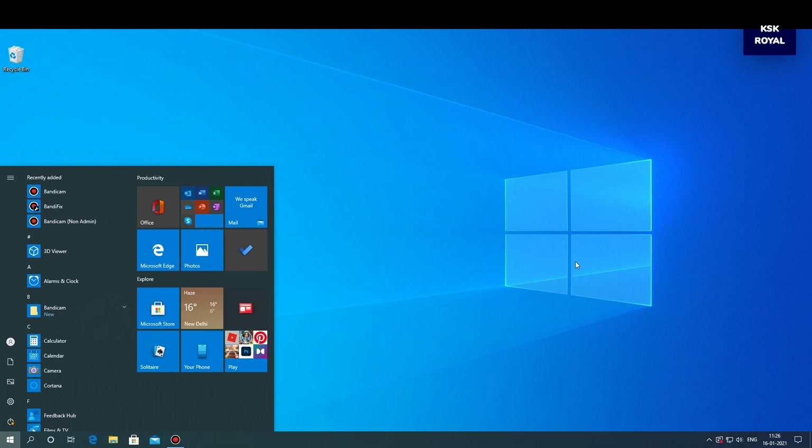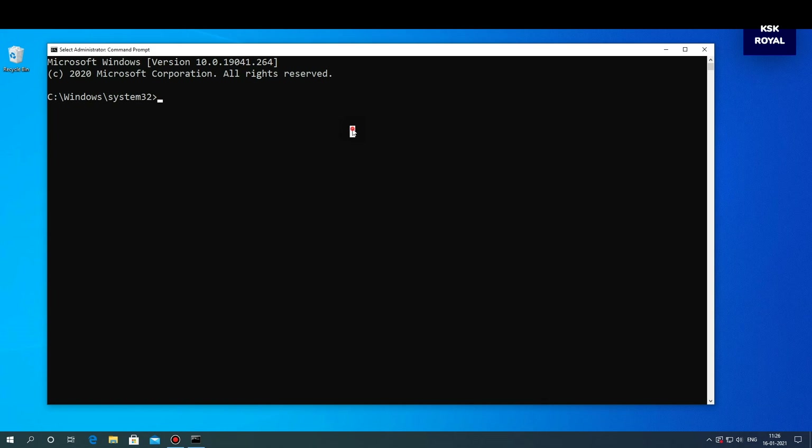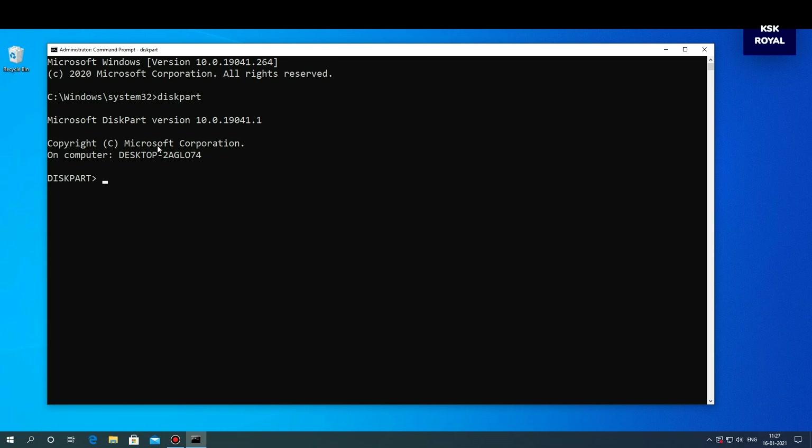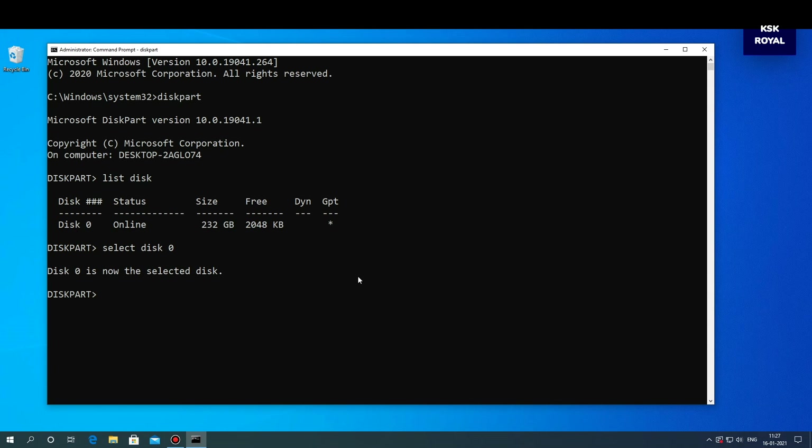Now type cmd and run as administrator. Then type diskpart. Next, type list disk — this will show all of the drives connected to the computer. In my case I have only one drive connected, which is where Windows is installed. Select this drive by typing 'select disk' followed by the disk number.